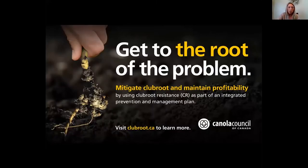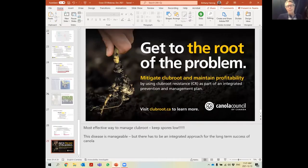We want to make sure that we continue growing club root resistant cultivars in every field — it's the most effective way to keep spore levels low. Again, it's a very manageable disease, but we need to be integrative and proactive to continually grow canola.